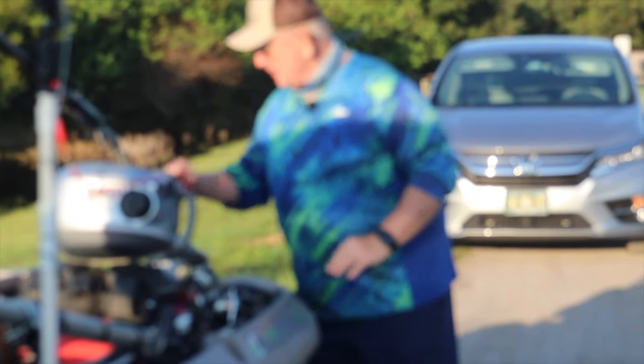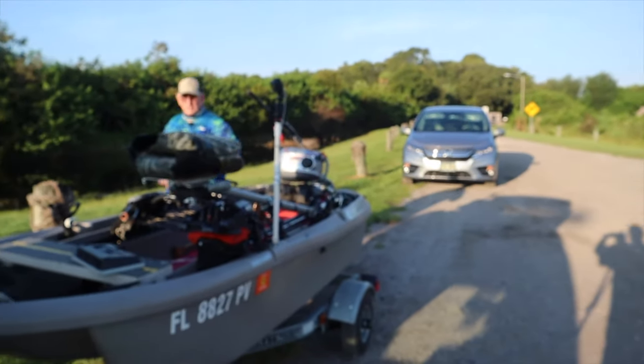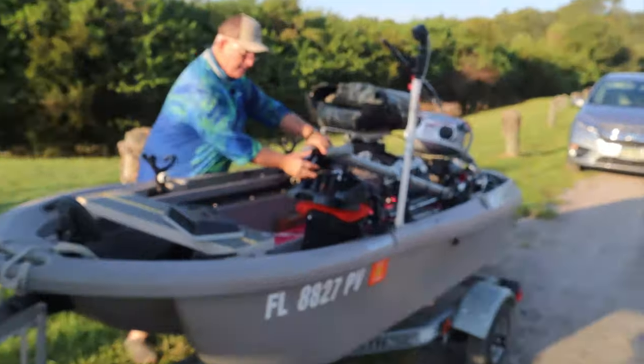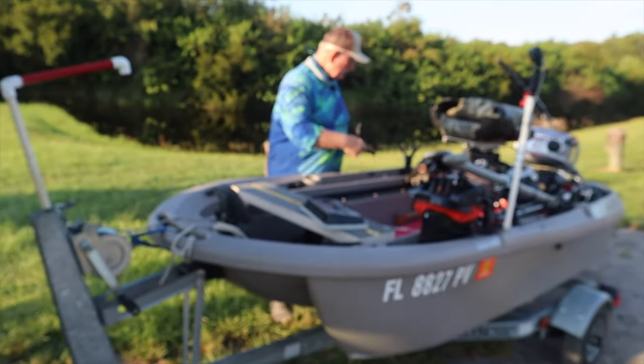My rods are ready. I'm now undoing the strap on this side that holds my rods down. I push this back because I get into the boat this way, right here, but this rod holder is kind of in the way. So I take this out and put it back here so that when I get in the water, I can get in and have nothing in the way. Let's go launch the boat.